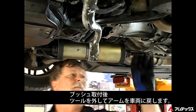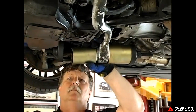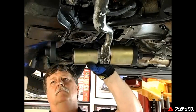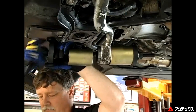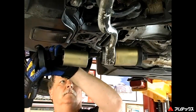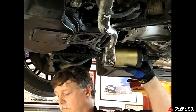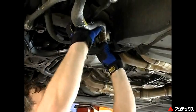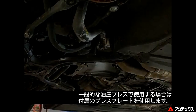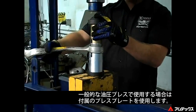Once the bushing is inserted, remove the tool and reassemble the vehicle. If necessary, this tool can also be used on a conventional press — use the supplied press pad.